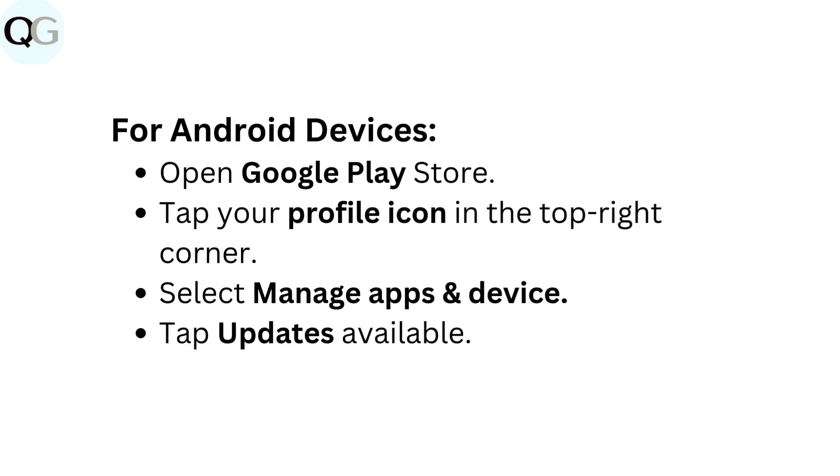For Android devices, open the Google Play Store. Tap your profile icon in the top right corner. Select Manage Apps and Device. Tap Updates Available.